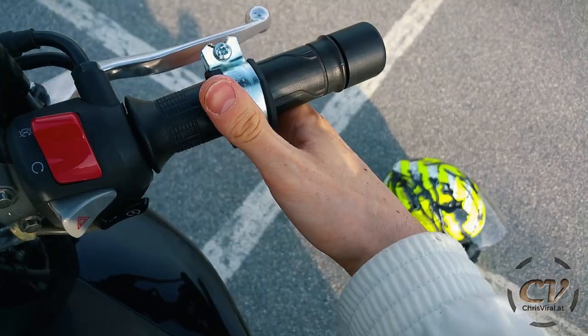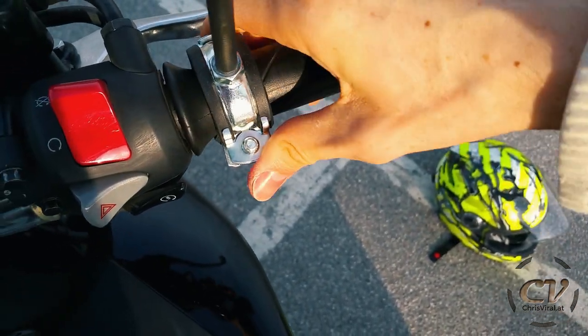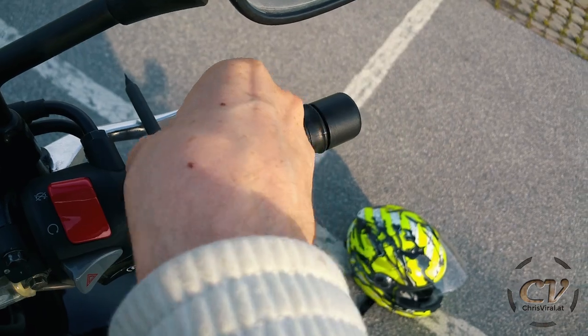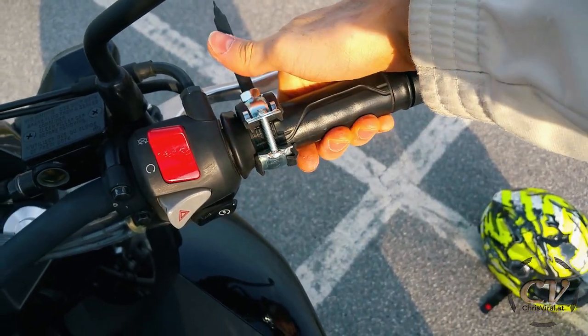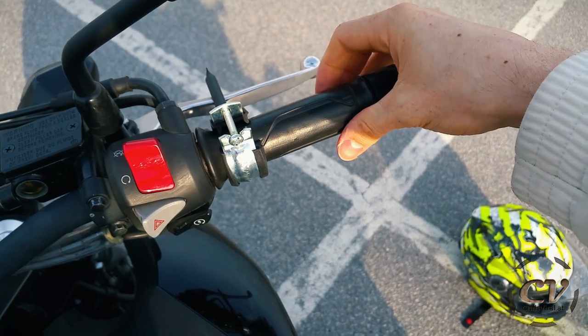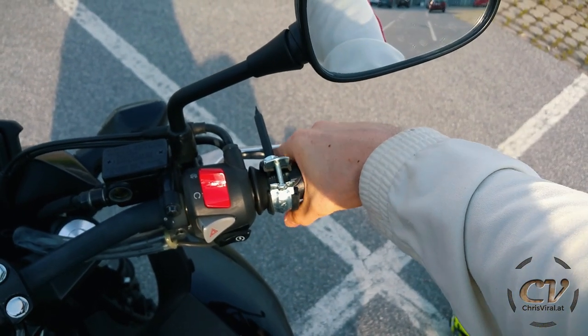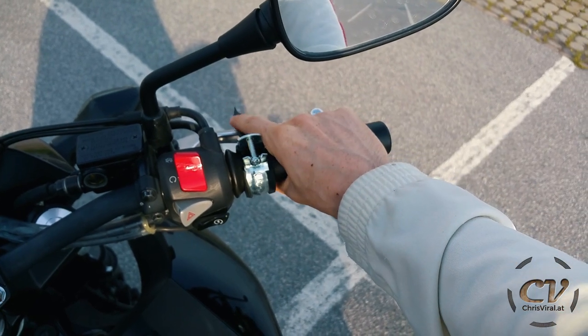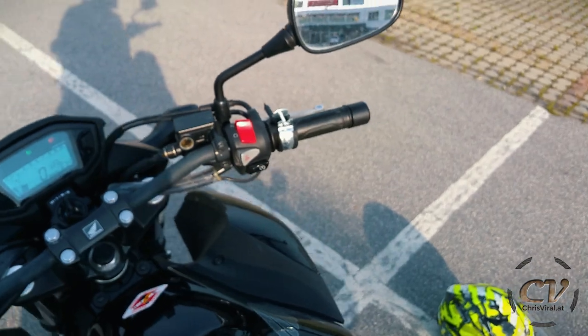Just push it out. There we go. Now slide it in place — I should have bought a bigger one. Maybe tighten it up just a bit. And now check this out — just like that. It stays in place. That is amazing.